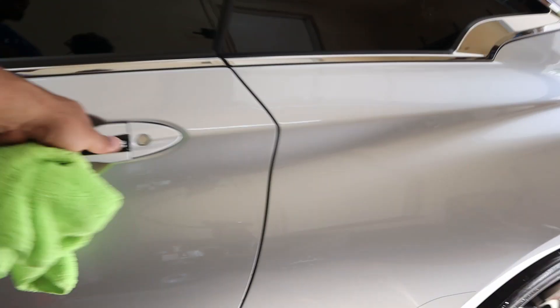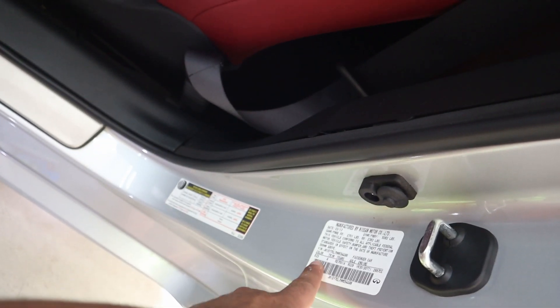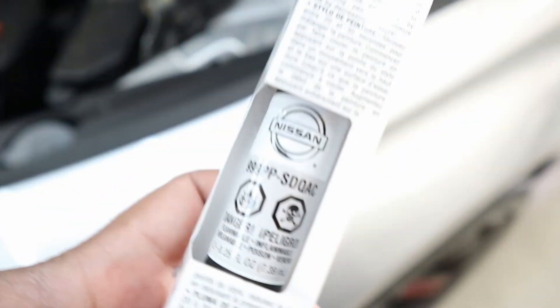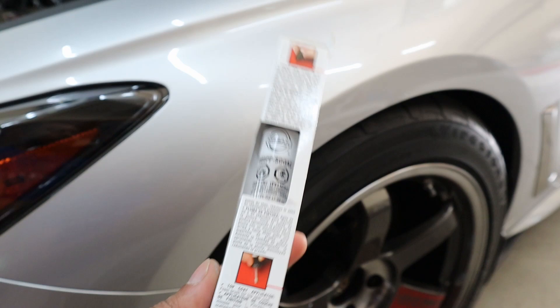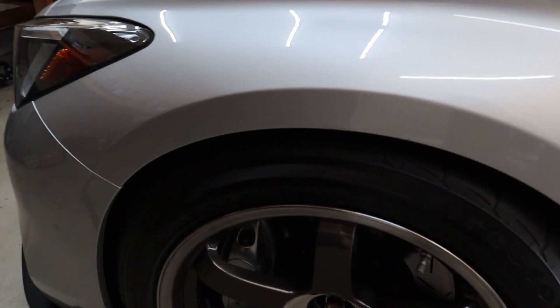You just need to find your paint code, which you can find on your car's door sticker — mine is K23. I also have an extra pen — looks like color code SDQAC, some kind of white — if any of you have this paint code, DM me and I can ship it to you. I'm glad I could get rid of that little eyesore. Thank you so much for watching. If you enjoy the channel, go ahead and subscribe and like the video.